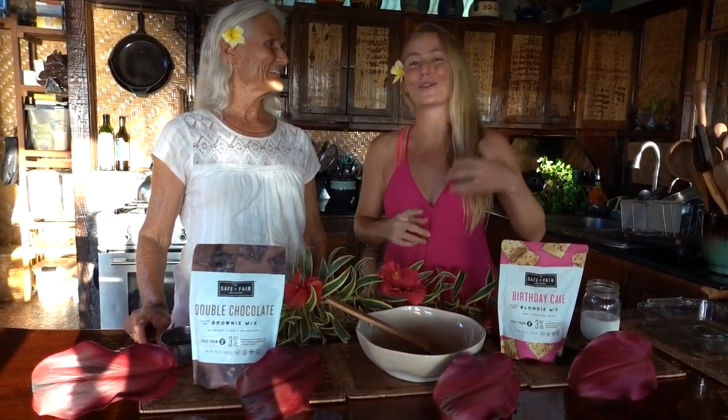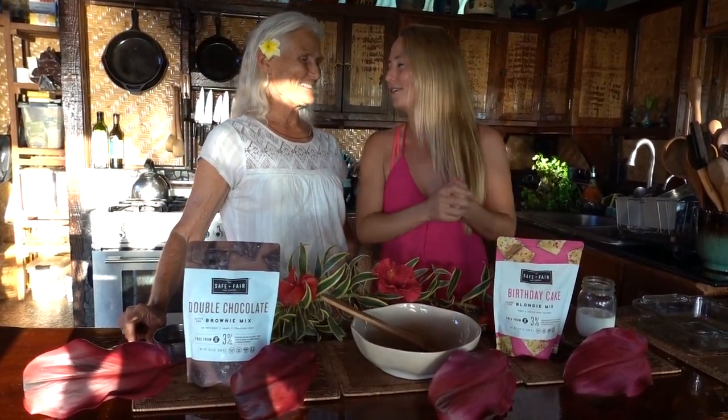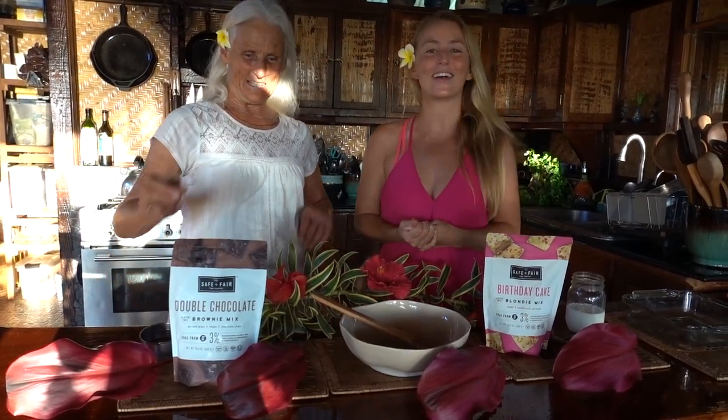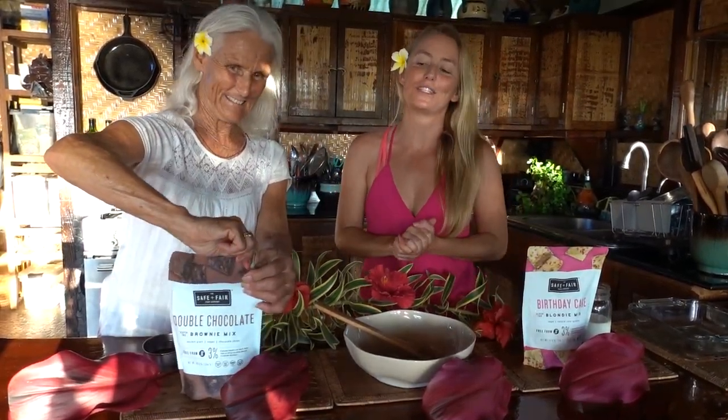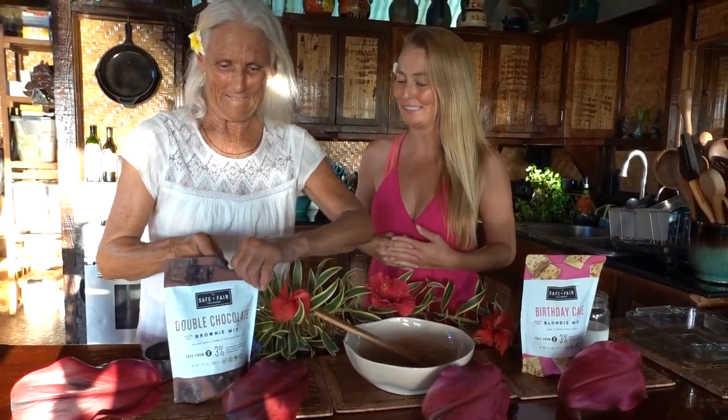We have eggs and we have real cow's milk. You can go almond milk, soy milk, oat milk, coconut milk, hemp milk, macadamia milk. We have to go milk the coconuts on our trees for our next session, but should we dive in? Dive in. Let's do it. So first, we're going to do the brownies because I'm a total chocolate lover. Ready?